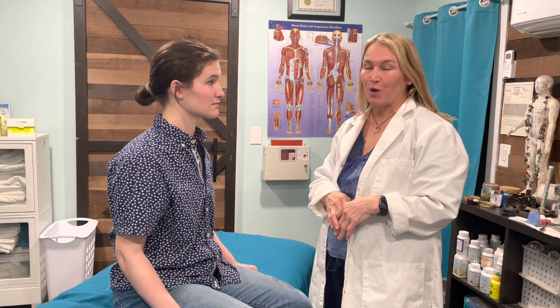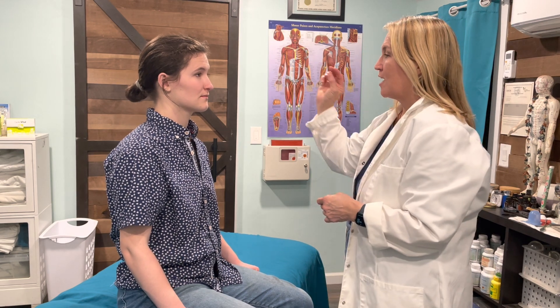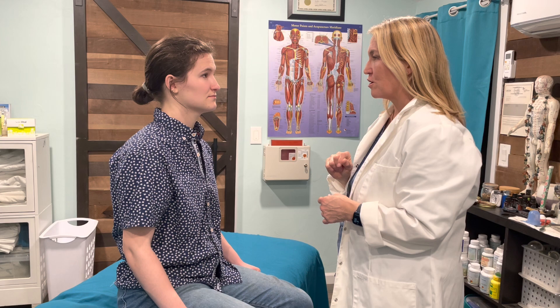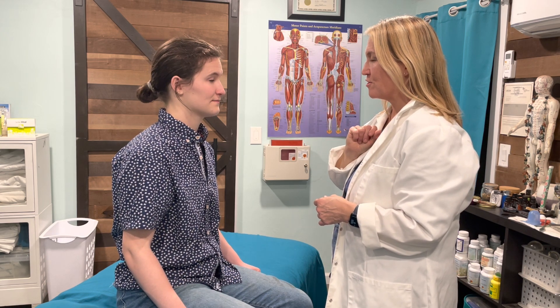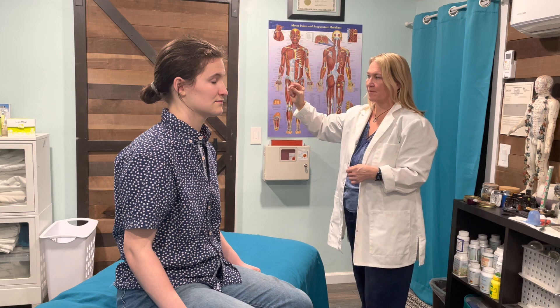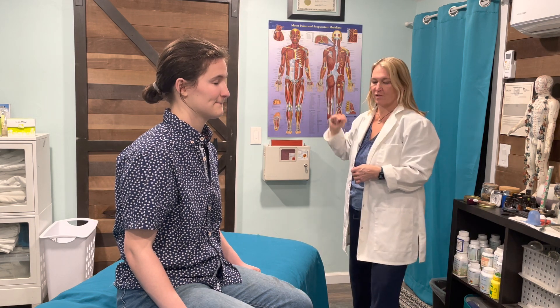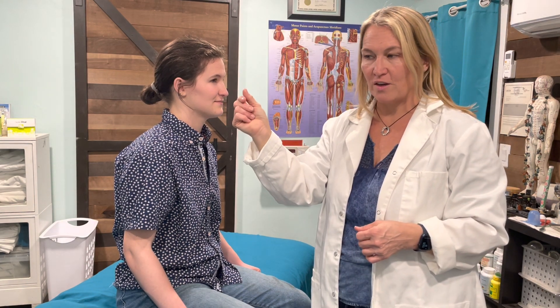Cranial nerve number eight is vestibulocochlear — just a basic hearing test. Can you hear this sound? I'm going to make that sound with your eyes closed; just tell me when you can no longer hear it. Close your eyes. I would then do it on the other side with the same fingers, so I have the same sound, just testing for symmetry on both sides.